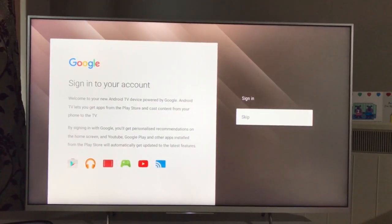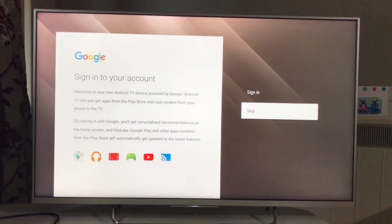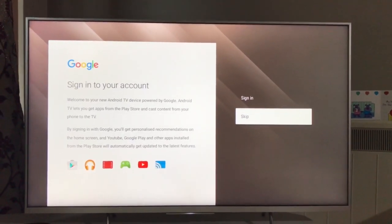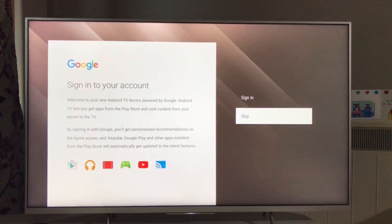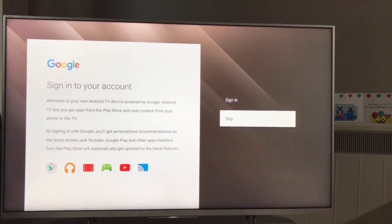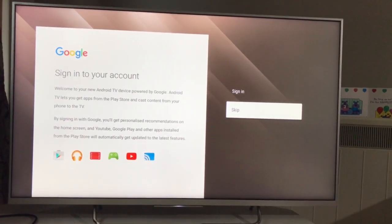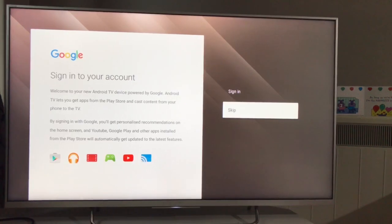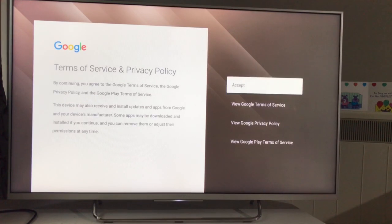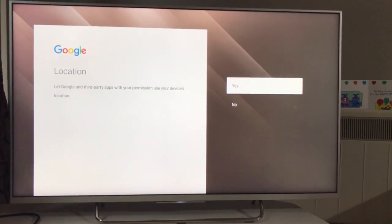It is asking me to sign in to my Google account — you can do it or you can skip it. Bear in mind that signing in will apply to the Play Store, YouTube, and any other Google app you use on your television by default. So once you enter here it goes everywhere across all Google apps, and you don't have to enter your login details again.